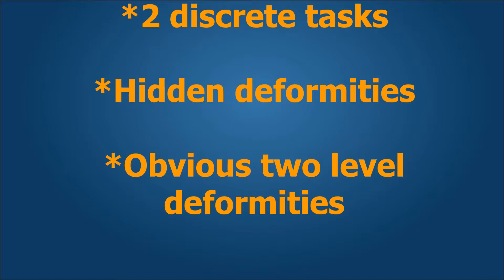We are performing two discrete or different tasks in each segment. These may be needed if there is one obvious and one hidden deformity, or there are two obvious deformities in each segment.